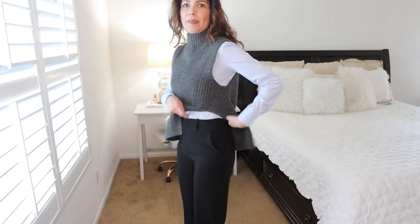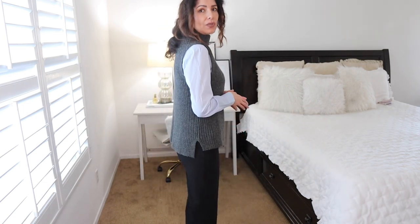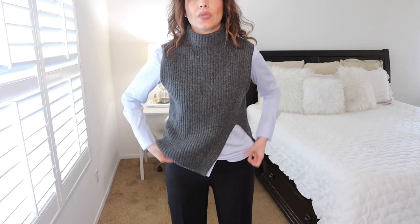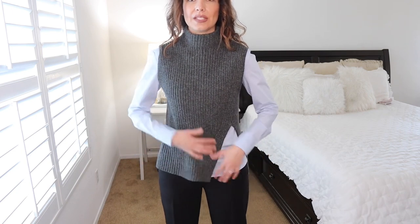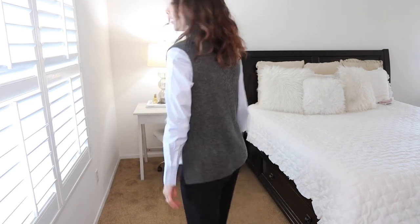I'm pairing the blue shirt with the Mango vest that has sleeves. I'm tucking the shirt in without showing the bottom, which looks amazing. You can also see the slit of the vest giving a little something extra. It's so cute — I love how it looks with this vest.